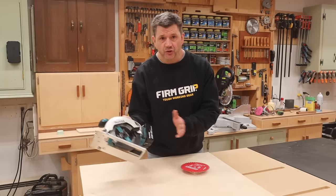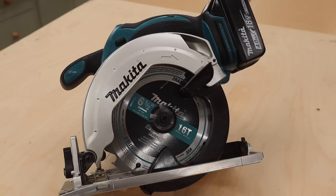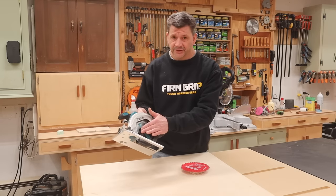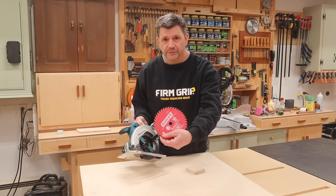This is the Makita 6½ inch cordless circular saw. It comes with a 16-tooth carbide tip blade, and that's going to work great on the construction site. But if you're cutting a lot of finished plywood, you'll get a nicer cut from a blade with more teeth. So the first thing I like to do is replace the blade with a 40-tooth finished plywood blade.